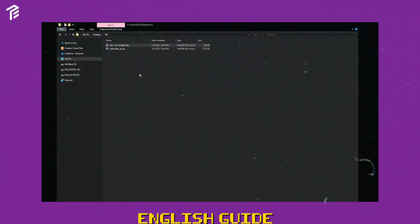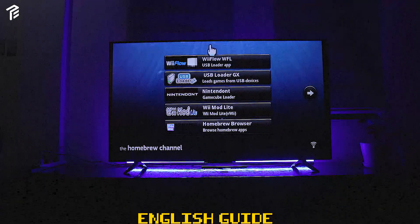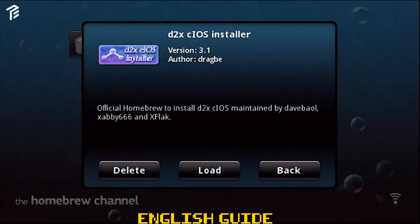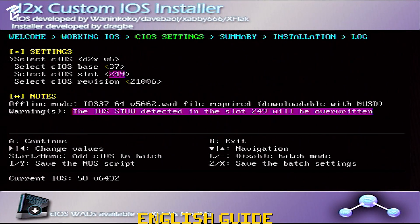After you download everything, extract using 7-Zip or WinRAR. Slot your SD card and format to FAT32 — you can use the GUI on PC, and if you're using Mac you can natively format to FAT32. Once everything is done, create a folder named Apps and copy all the folders from the extracted folder, which is the D2X and USB Loader. Go to your Wii, insert the SD card and load the Homebrew Channel. The apps will pop up — continue to install by starting with the D2X installer. The first menu will show the log files, so just press A to continue.